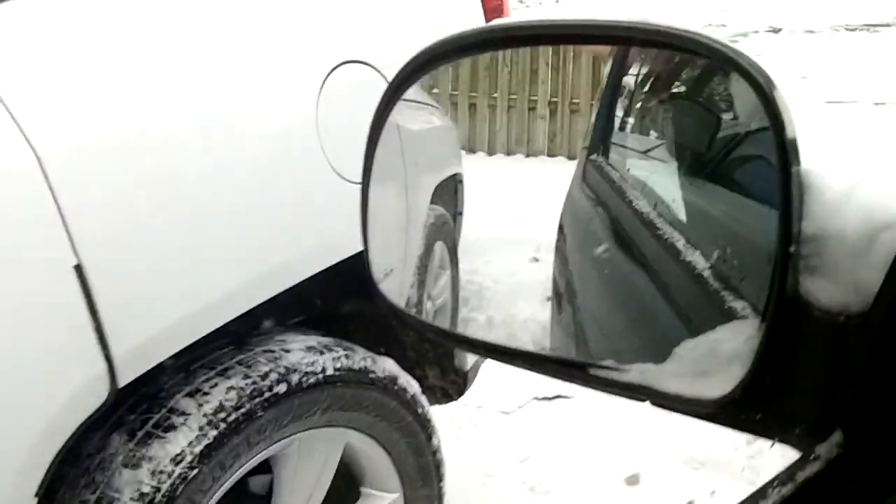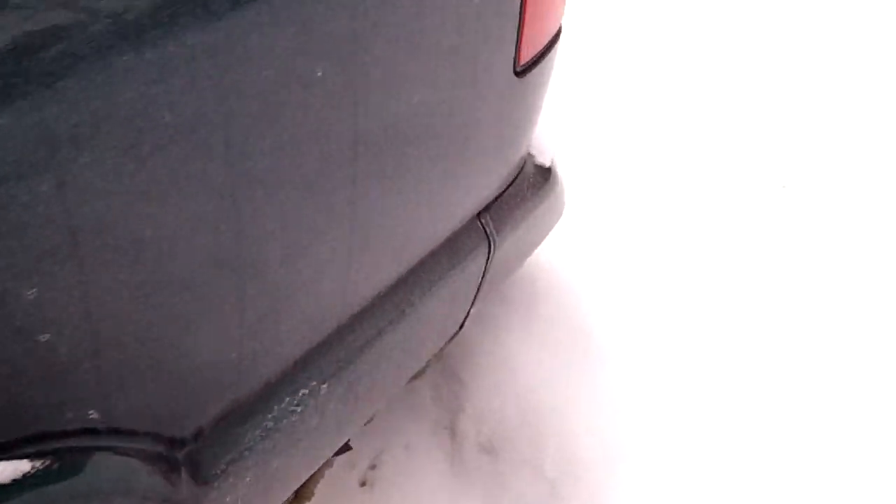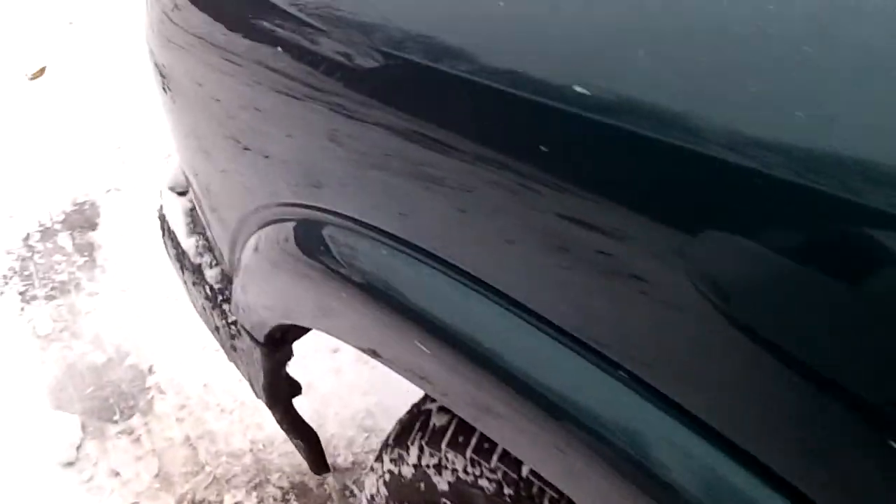Alright, I'm going to show you guys the exterior of this truck. Sorry about all that — there's a lot of snow back there, so I don't know if I can get a back view of this truck.